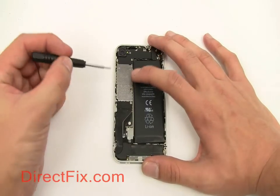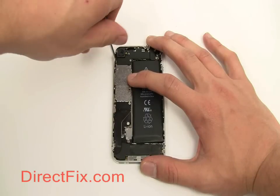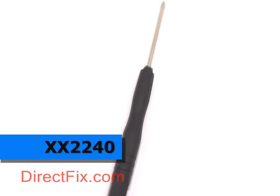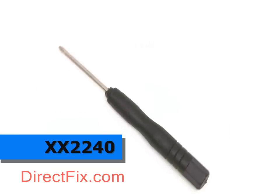It is used with the iPhone 4 as well, as there are a variety of screws to remove when breaking down an iPhone 4. The Mini Phillips Screwdriver has many uses and is available at directfix.com, part code XX2240.